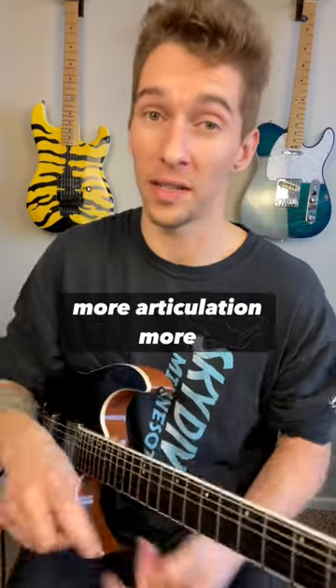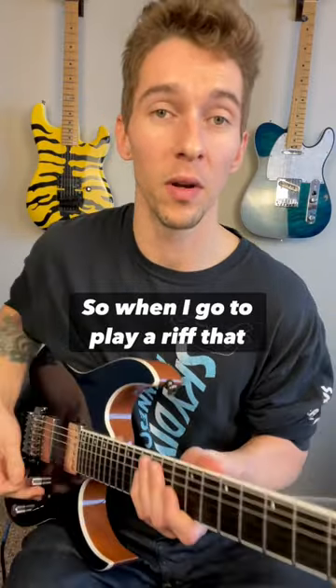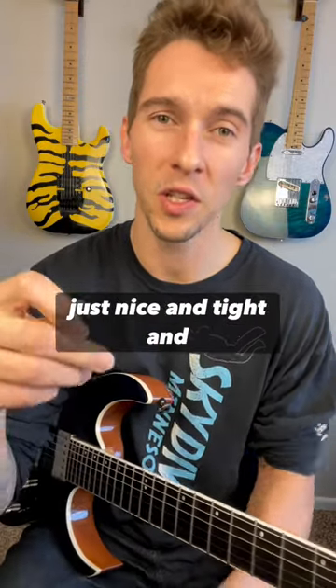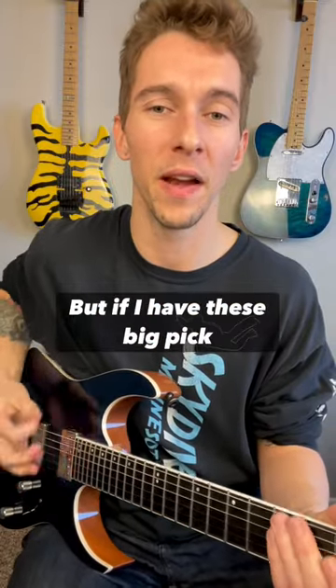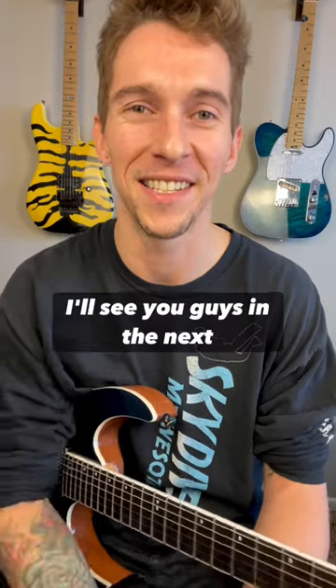I feel like I have more control, more articulation, more leverage — all these things that'll help me. So when I go to play a riff that has a fast picking part, I can execute those fast parts because everything is just nice and tight and condensed. But if I have these big pick strokes, it's going to get messy and I'm going to feel like I'm falling apart. So give it a try — take a look at your picking hand. I'll see you guys in the next video.